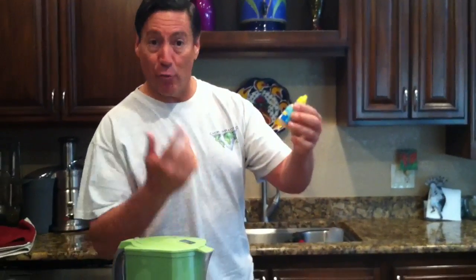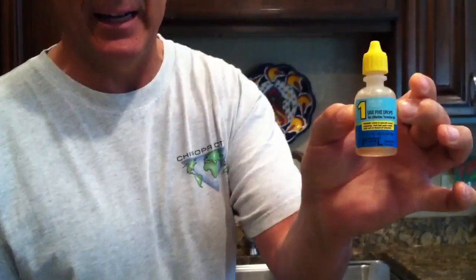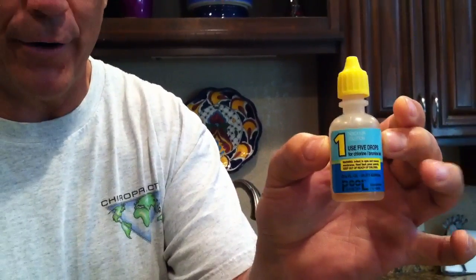This morning I'm going to demonstrate why it's important to drink good filtered water and how to tell if it's good filtered water. Number one, we have these drops — you can get them at Home Depot or Leslie's Pool Supplies. They're basically drops to test the chlorine in the water.